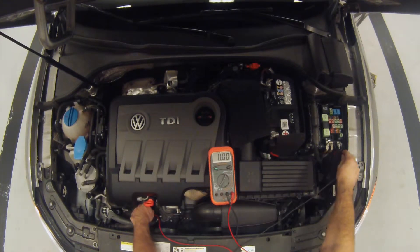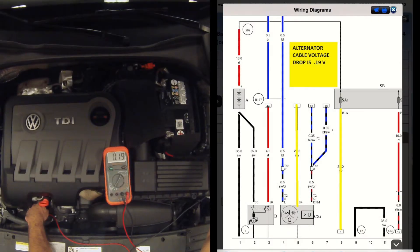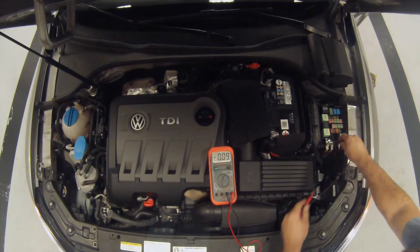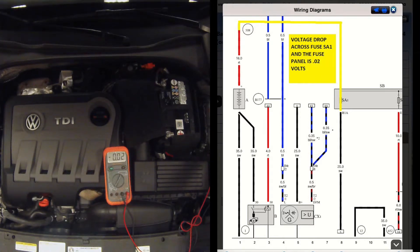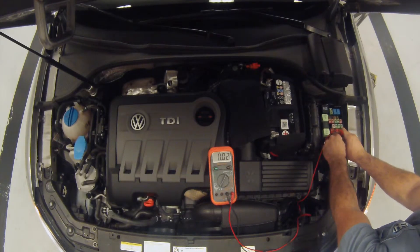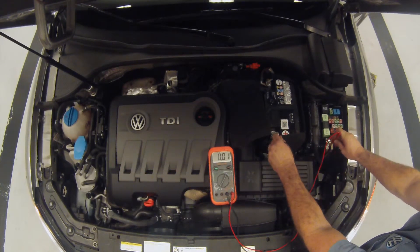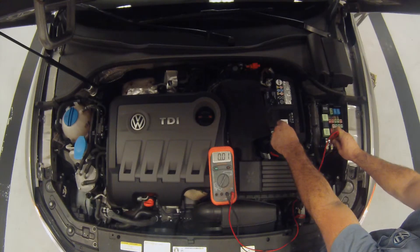Now we're going to take it one step further. Going to the alternator cable isolated: 0.19. That's below the 0.3 volt specification. We're going to go across the fuse panel by itself: 0.02. Then the positive cable from the fuse panel to the battery: 0.010. Very, very minimal.